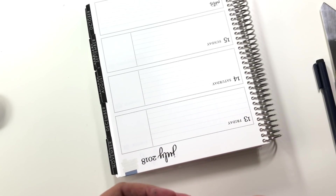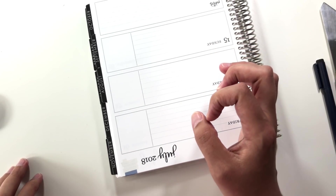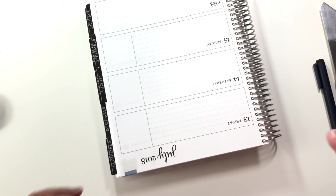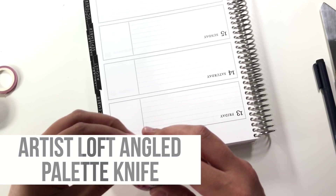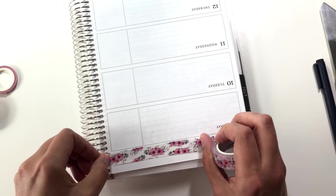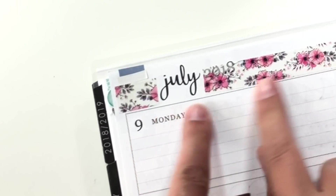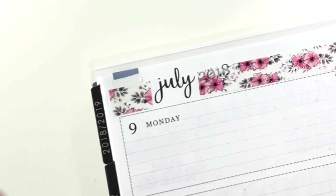This may seem like a lot of effort, but if you think it's a lot of effort, you haven't watched my channel very long — I will go to lengths to cover up colors in a planner that I don't want. I'm going to take this flowery washi and run it along the top. And as you can see, it's covering up the bottom of the flag, but the whiteout keeps it from looking like there's a flag hiding underneath.